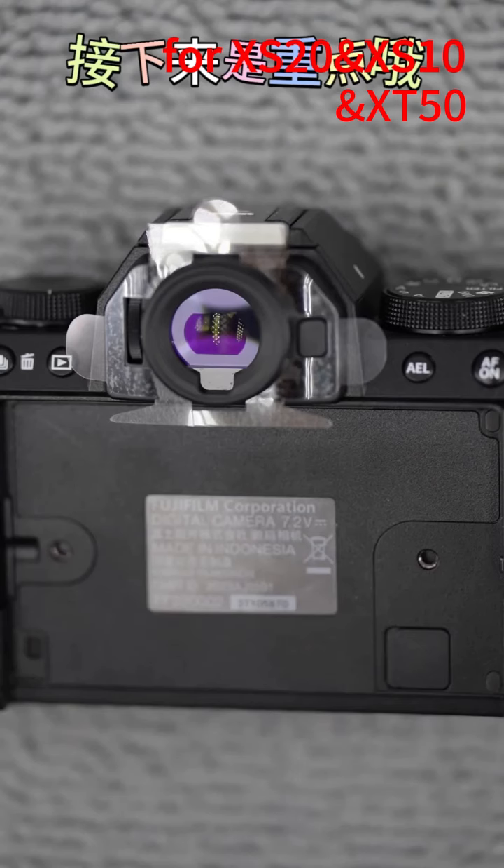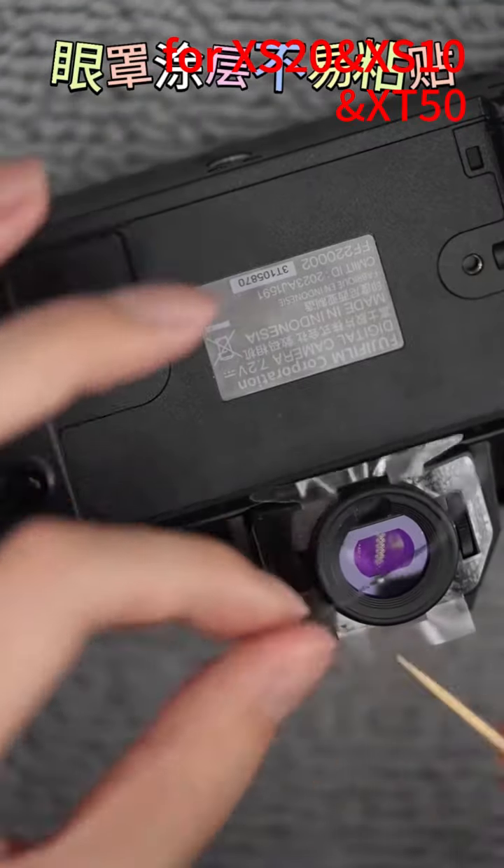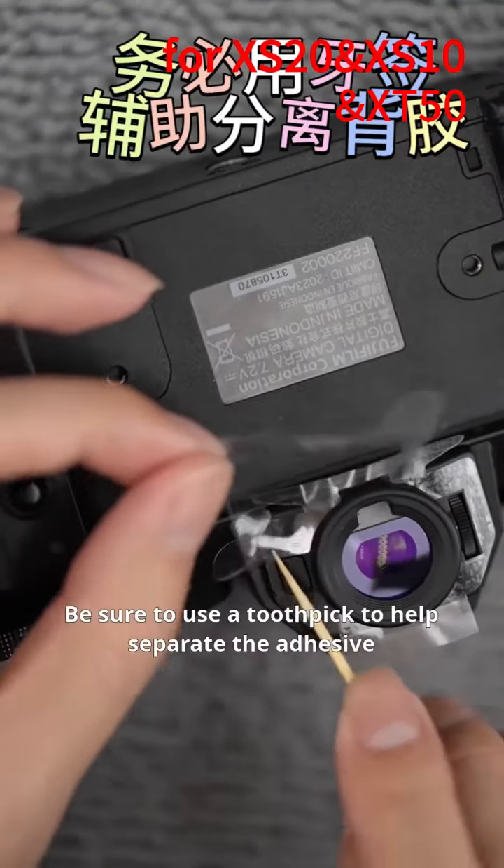Now comes the key part. Be sure to use a toothpick to help separate the adhesive. Finally, use a toothpick to press the top and bottom. Lastly, press the entire adhesive.